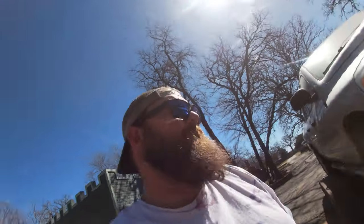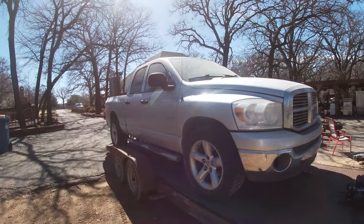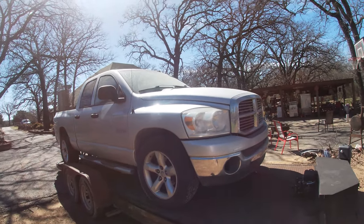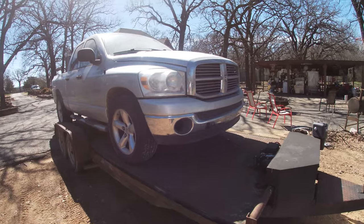My front strap broke. I actually heard it and didn't think that's what it was, so I just kept driving — drove quite a ways like that. Good thing I had the parking brake on. Sometimes it pays to be lucky. Yeah, sometimes I'm dumb.